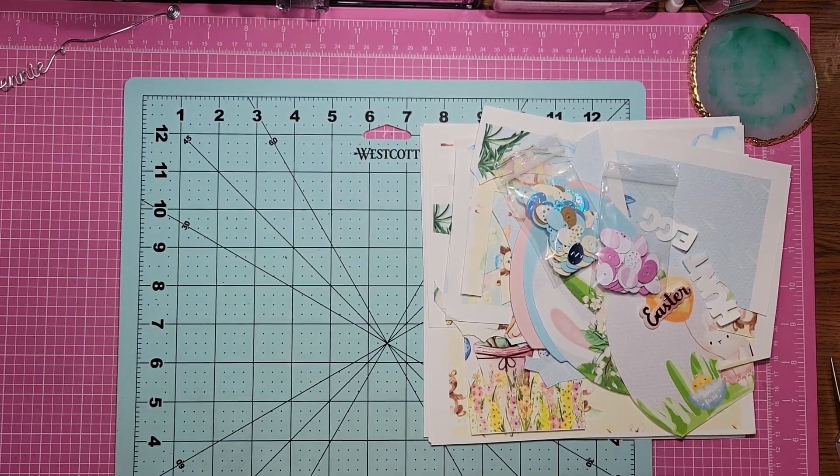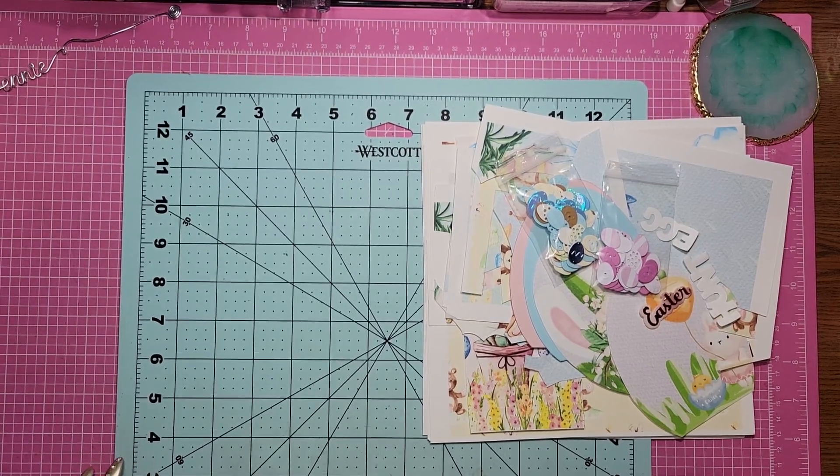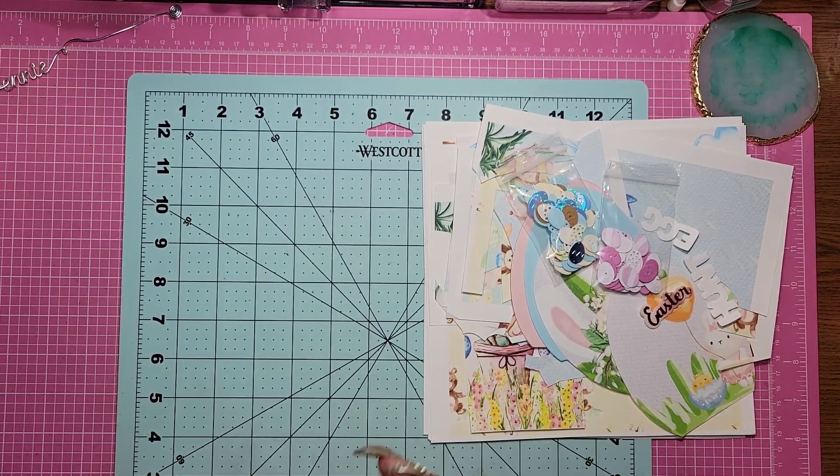Hi everybody! Welcome back to Craft Creations. I'm Jenny and I am here to share with you a newer collection to decorate your life called Easter Cuties.